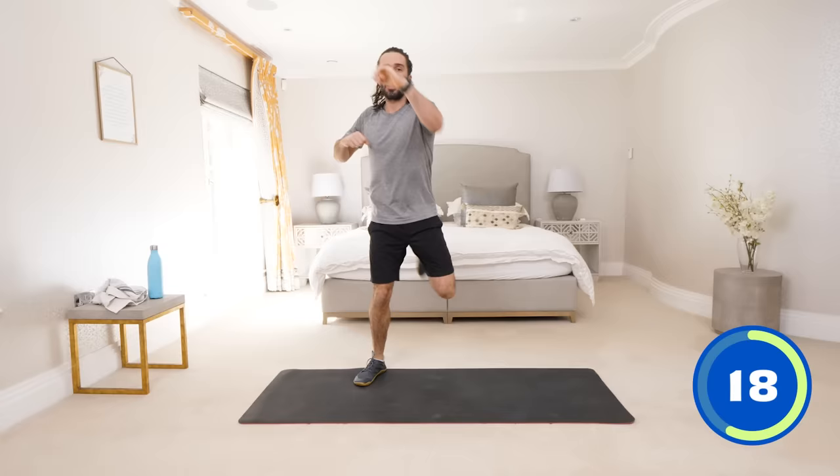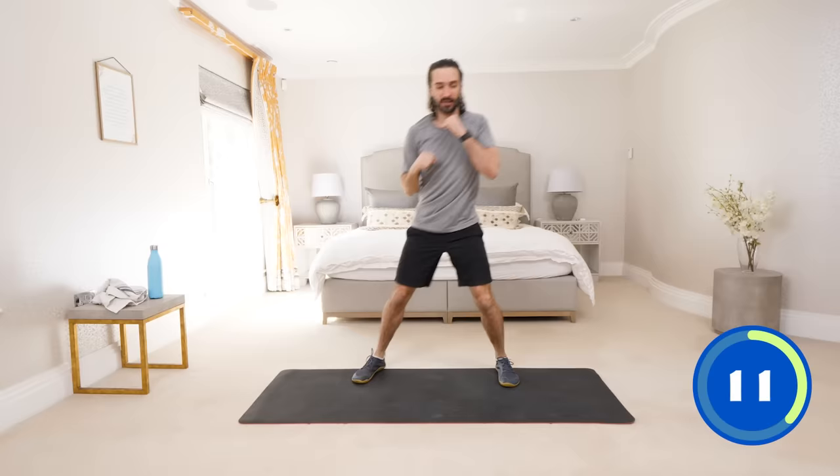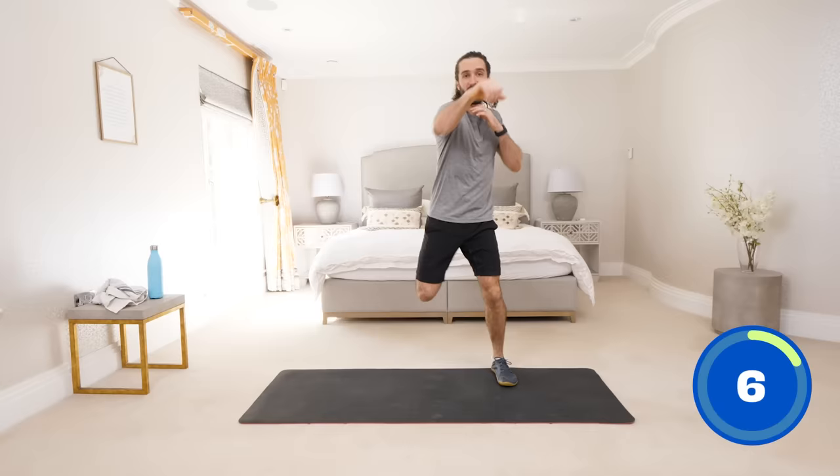Remember, this is the start of your journey. If you haven't trained for a while, think how much progress you're going to make. If you can stick to it a few times a week, build up your fitness, build up your strength and just believe in yourself. Believe that you can get healthier and stronger — and you can. Last 5 seconds, and relax.